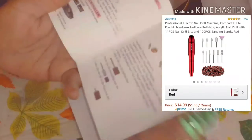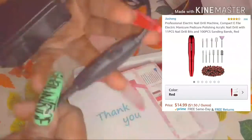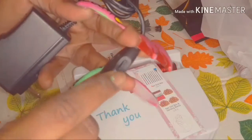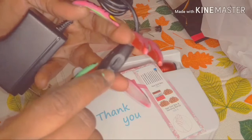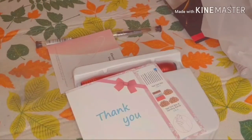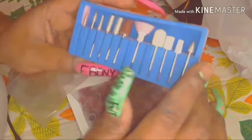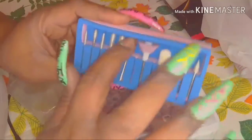It came with a booklet — the manual explaining what the drill bits are for and how to use it. It also came with the charger, which has a reverse button and a speed dial to turn it up and down. It came with a hundred nail files to put on my drill, and it also came with all these drill bits, including the one for sanding. I have no complaints so far — they've been okay.